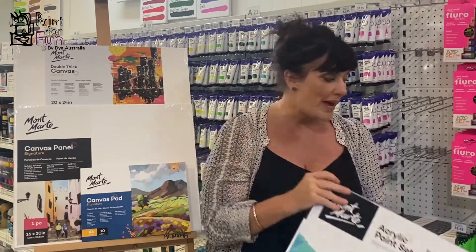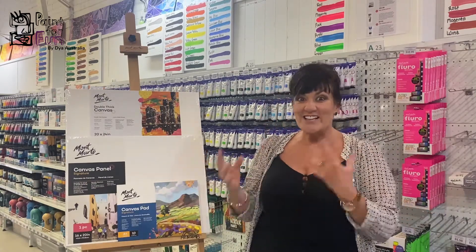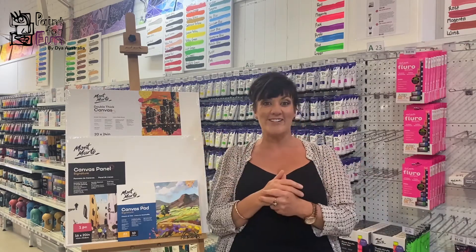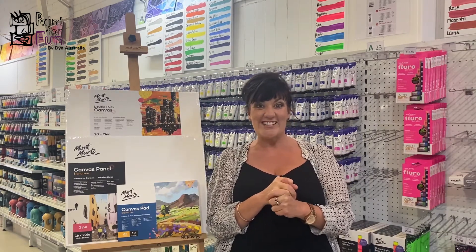That's a little bit about what you would need to paint with acrylics. Get out and get your pieces — you'll find everything here at The Art Shed. But if you're not sure, still come and have a few lessons with us and that'll get you going. Look forward to seeing you.